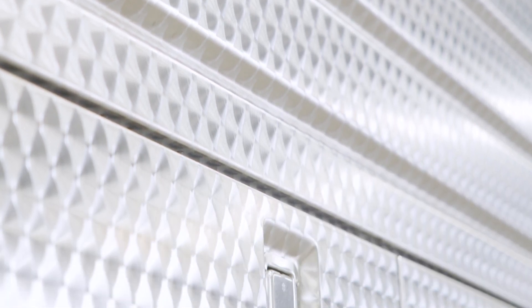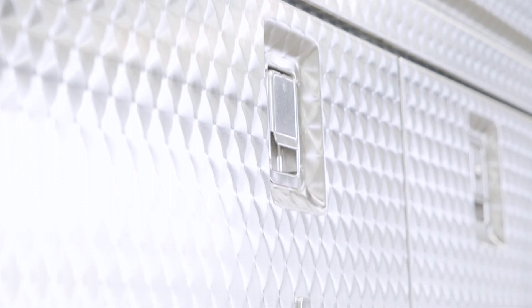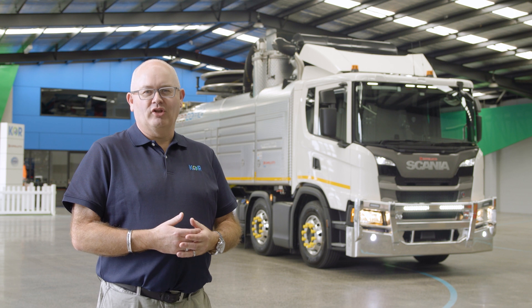All external stainless steel panels are subjected to a multi-step process which results in the traditional Capilotto swell style. This process is iconic to Capilotto and gives the unit long life protection.